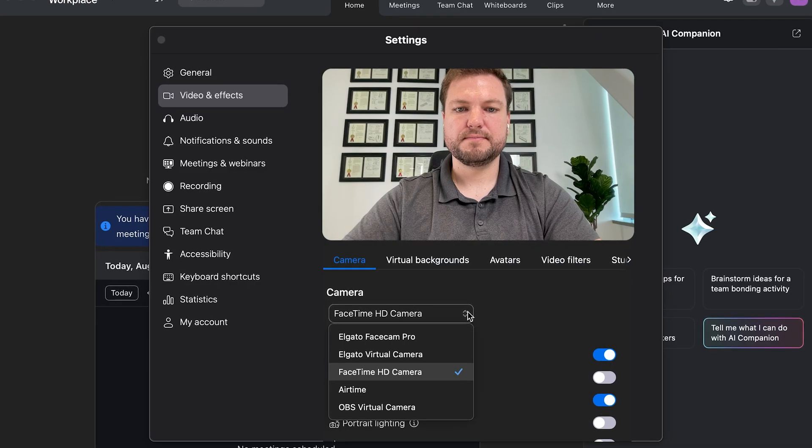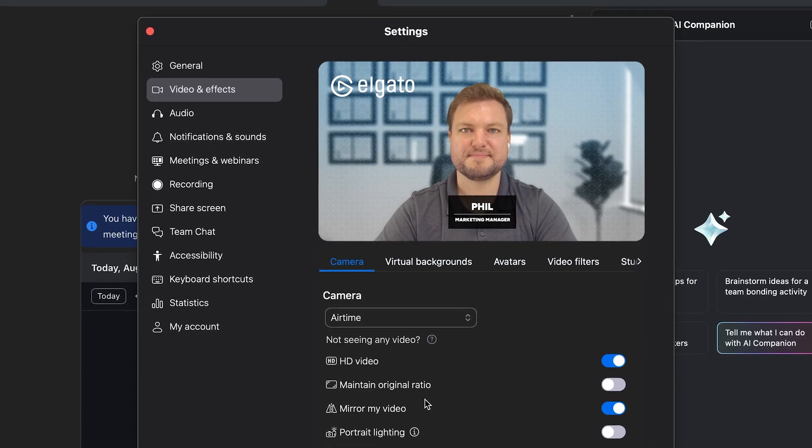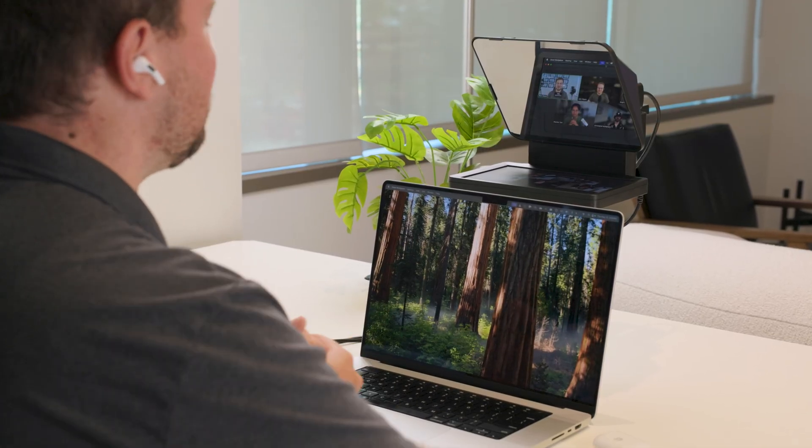With that set, the final step is going into your video call or conferencing apps and selecting Airtime as the camera. To have natural eye contact, your video call needs to be placed onto Prompter's built-in display.